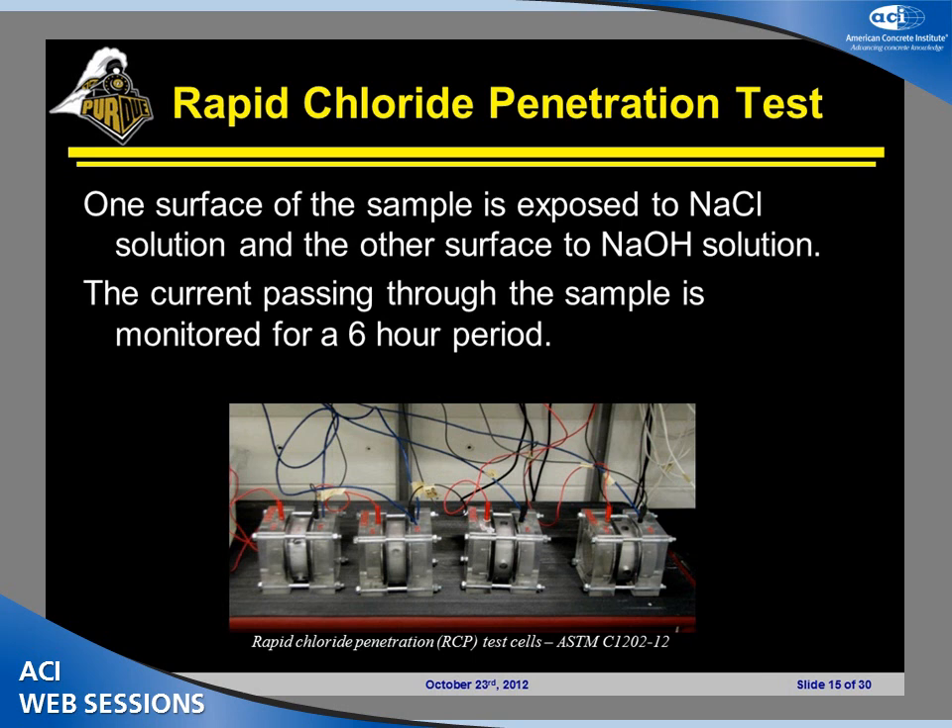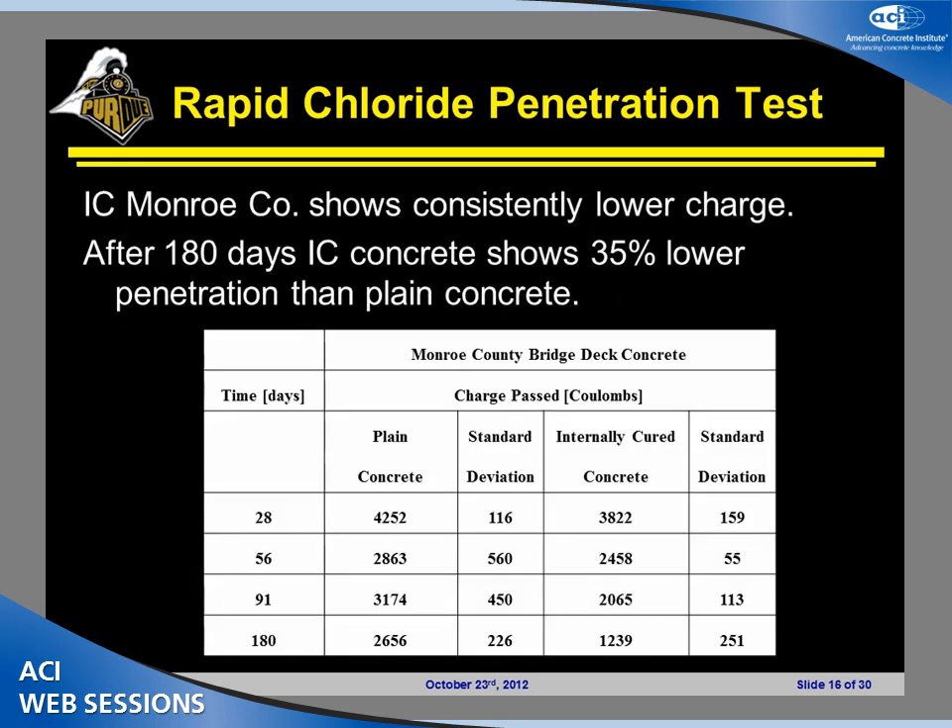To monitor chloride ingress, one of the most common tests is the rapid chloride penetration test (RCPT). One surface is exposed to a sodium chloride solution, the other to a sodium hydroxide solution; 60 volts are applied for six hours and the current is monitored. The results show that at any age, internally cured concrete shows lower chloride penetration — after 180 days, there is a 35% lower penetration. Someone may argue that the RCPT is not really a test for chloride penetration but rather a measurement of the resistivity or conductivity of the concrete.